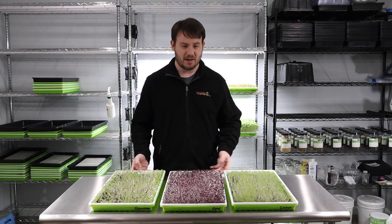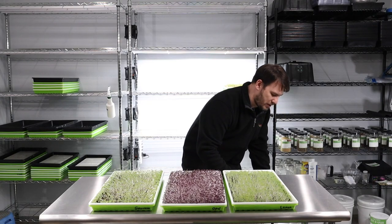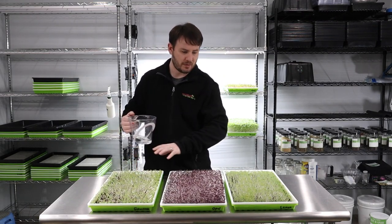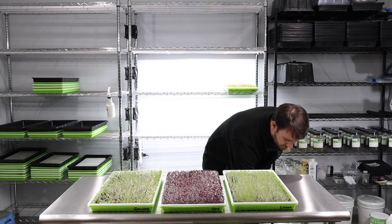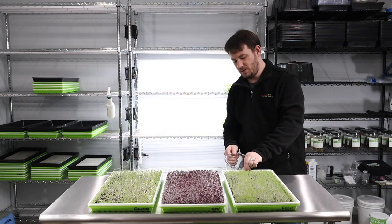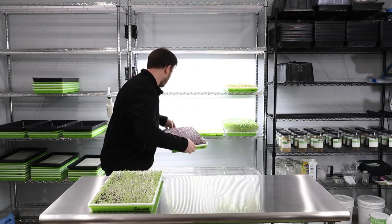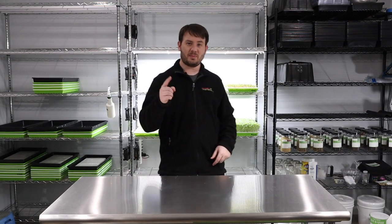Let's check the water on these — lifting them up I can feel they are a little light, so I'll get some water. We're using our ocean mineral water again. I'm going to use about a cup to a cup and a half of water for each one, just filling up the bottom of the reservoir. This one over here was a little drier so I'll give it a little bit more. We'll put them right back on the shelf and come back tomorrow.